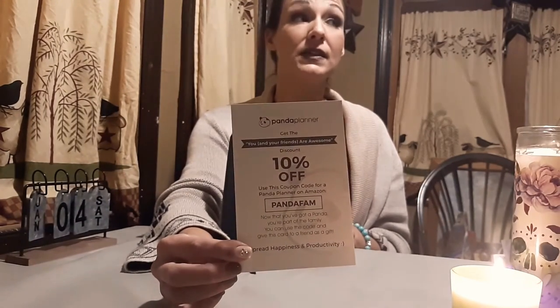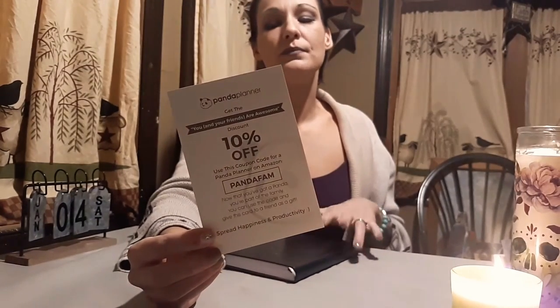They range around $25. If you decide you'd like to purchase your own Panda planner, I have a code for you to use. This card says 'give this card to someone you love,' and I love my subscribers and everyone who views my videos — so get the 10% off. I think I paid $20 or $22 with it. You can get 10% off any Panda planner with the Panda Fam code when you check out on Amazon. I'll try to remember to put that in the description box.